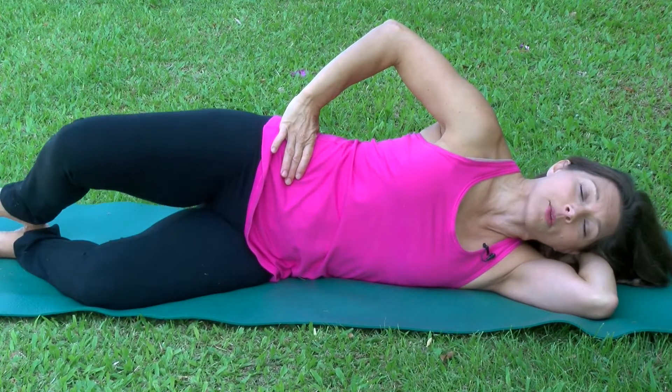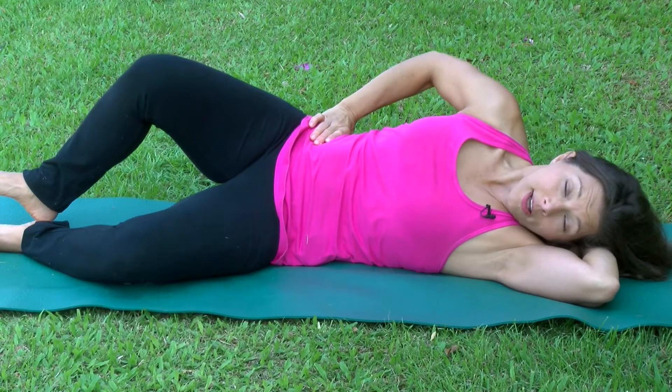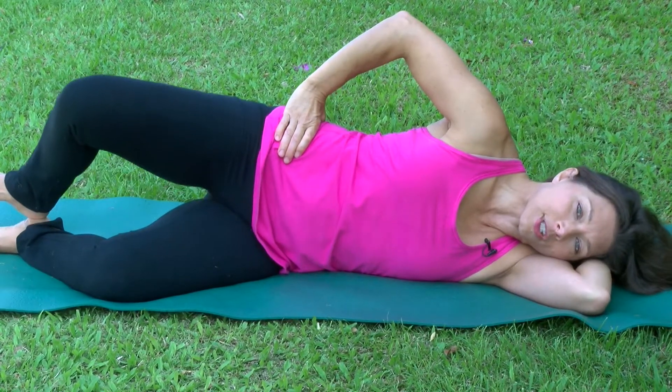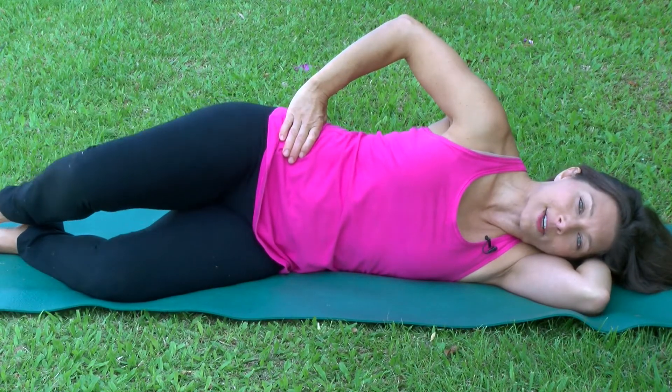What tends to happen when we do this is people roll back with their pelvis and spine. You want to keep that stacked so there's no movement here, and you can monitor it with your hand. Then just lift your knee and come back down. Lift your knee and come back down.